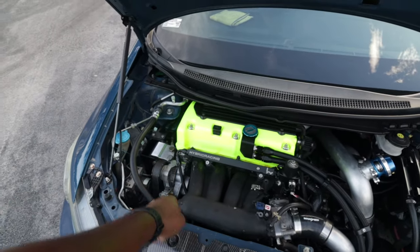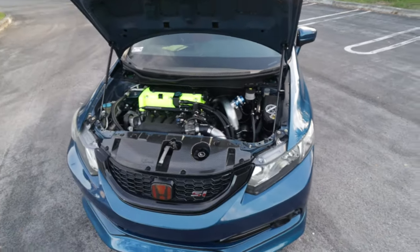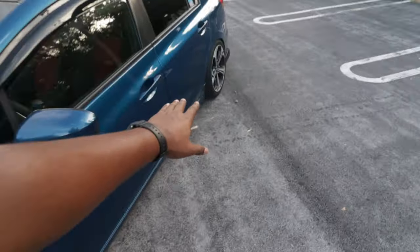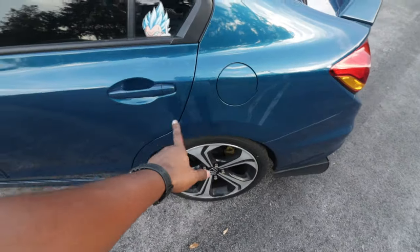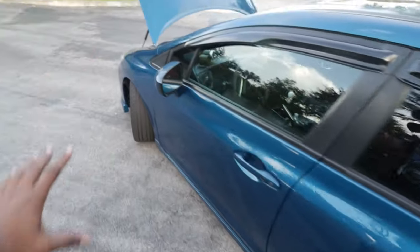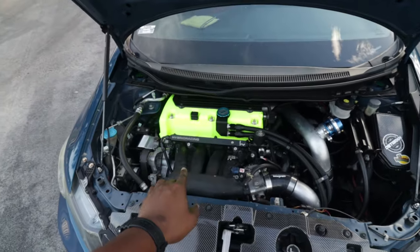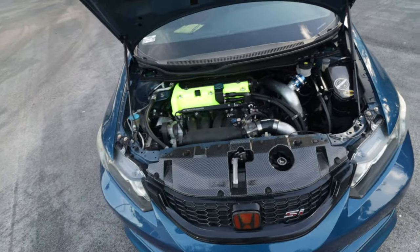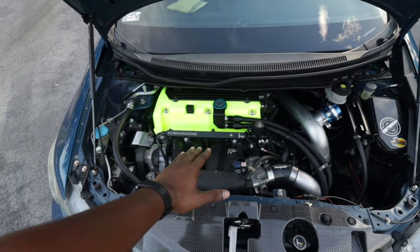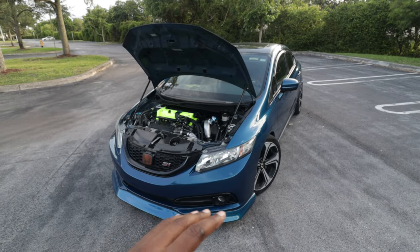For the full fuel setup: we have 1300cc Alpha Injection Clinic injectors, a 6AN feed and 6AN return all the way back to the tank. Inside the tank is a Walbro 535 fuel pump. Somewhere around this area is a fuel filter with a 10-micron filter inside to make sure everything coming to the engine is clean — because when I got the injectors cleaned, Skyler, the owner of Alpha Injection, told me there was metal in the injectors, which is not good.